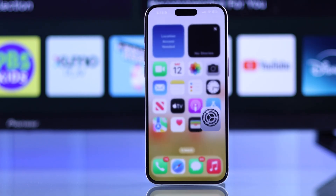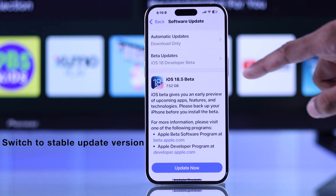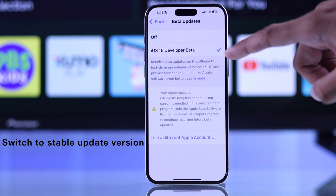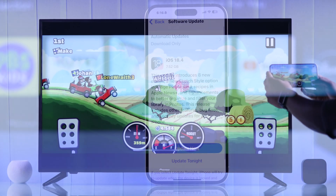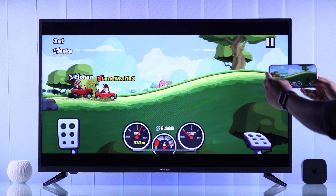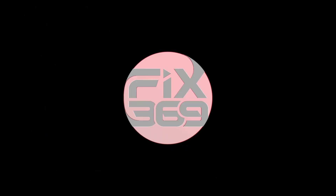Lastly, note that if you're using the beta version of iOS, it may sometimes cause trouble with AirPlay, so make sure that's not the case. You can try switching to the public release and see if it fixes the issue. Let us know which step worked, and if this helped you out, you can leave a like, subscribe to support us, and I'll see you around.